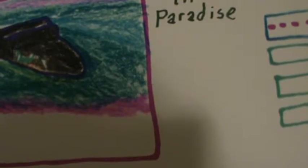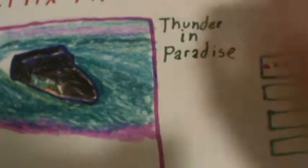On the other hand, Thunder in Paradise — if most of us remember, you'd see Terry Hulk Hogan. I think it was T-Rags. A lot of times you would usually see him in wrestling matches, but Terry Hulk Hogan, and I think Chris Lamont or something like that was his name.